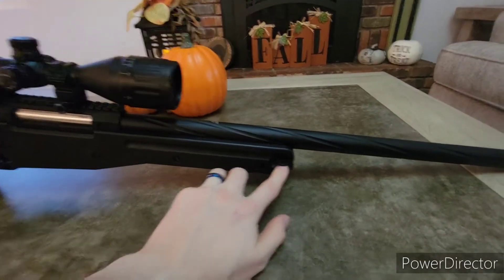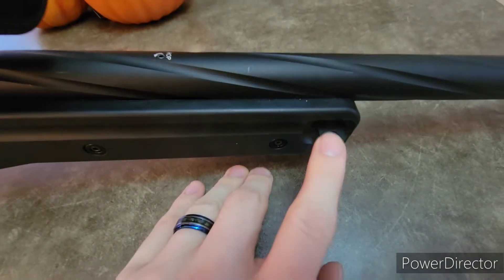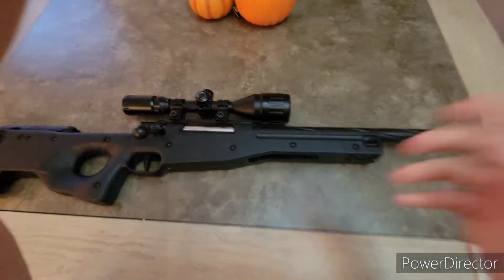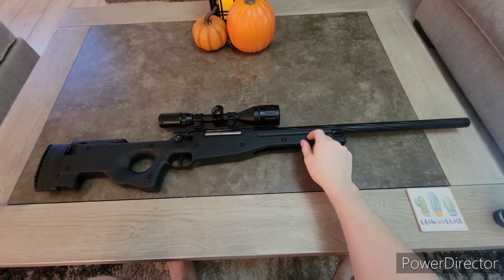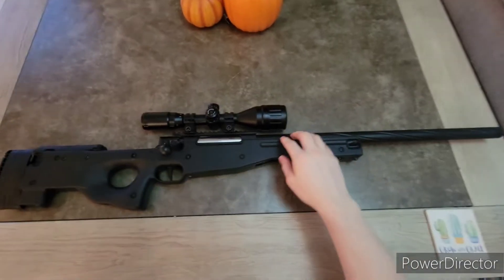The stock and sling mounts are all pretty nice. They are a little bit protrusive, but nonetheless not bad. The stock isn't super bad — it's not like a crazy awesome polymer, but it's a polymer. It's not bad at all.